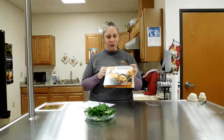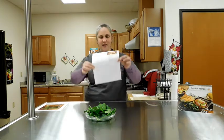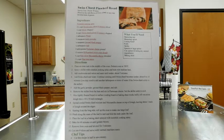Today we're going to make one of my favorite recipes from this really awesome cookbook. It's a free resource that you can request on our website, delnordcalfresh.org, and we'll send that right to you. This recipe is called Swiss chard pinwheel bread.